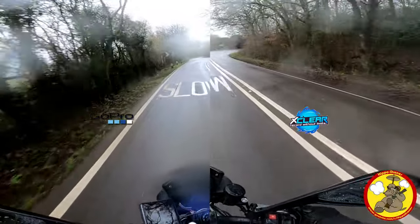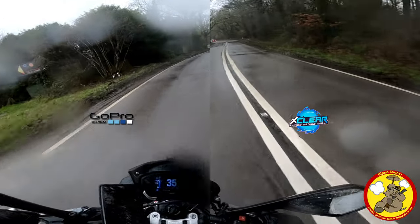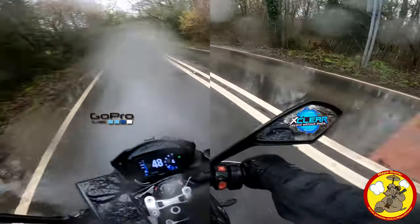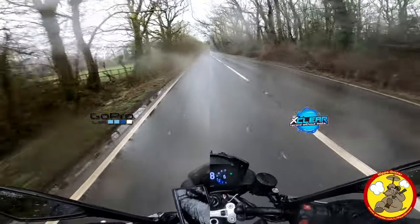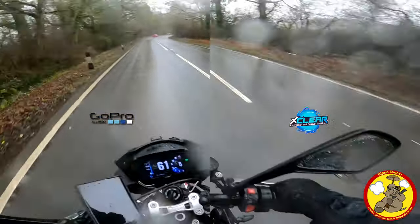Hey ladies and gents, how's it going? I'm testing out a new product and I'm really quite excited about it. It's called the X-Clear Pro Repel Hydrophobic Protector, and I've got it fitted to my GoPro Hero 8 Black. They also do this for the Hero 5 Session, the Hero 5 Black, the Hero 6 Black, and the Hero 7 Black, and I've had good results with the Hero 5 Session mounts too.